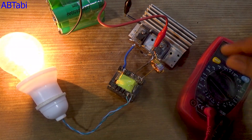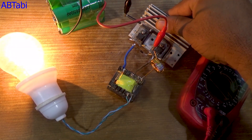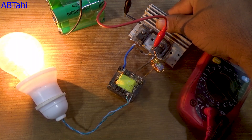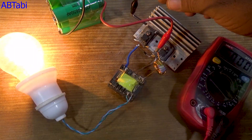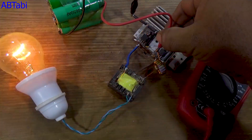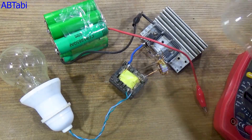As you can see, I am touching the MOSFET heatsink, and there is no heating at all. This means our circuit is working perfectly and efficiently. You can use this inverter to run mobile chargers, lights, fans, and even heavy appliances like a freezer.